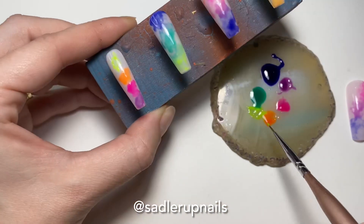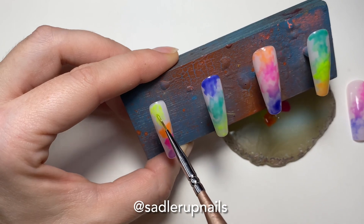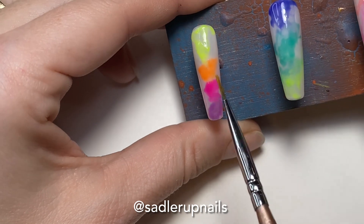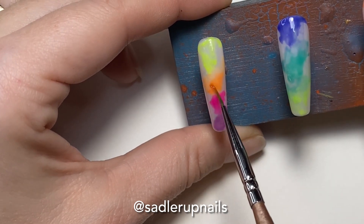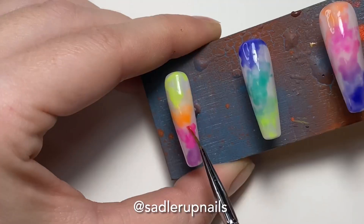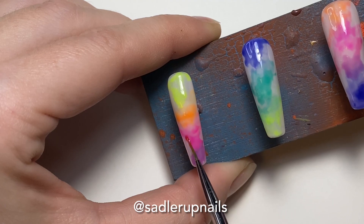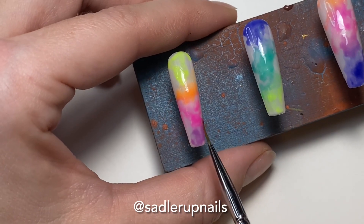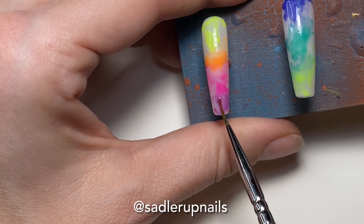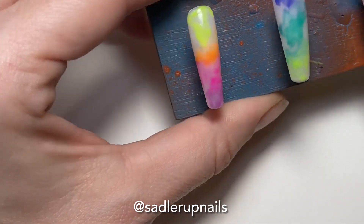Now we're on to the last nail, the pinky. I did decide to do four colors on this nail just to switch things up a bit. Now we're coming in with that alcohol to blend everything together. I absolutely love this effect. I wonder what it would look like with pastel colors for Easter time — you could probably do this for every season. It's just awesome, and tie-dye is really in these days.